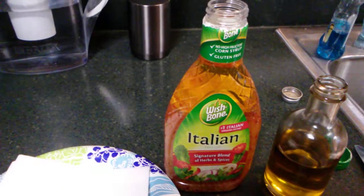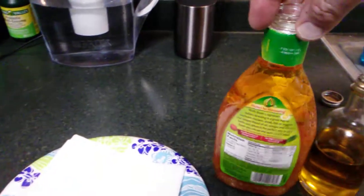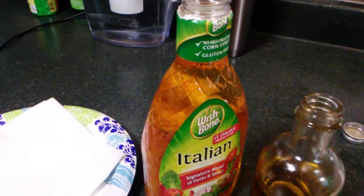At YouTube World, here's a quick tip for you to make store bought salad dressing a lot healthier. I don't care what brand you buy, I don't usually use it, but I'm going to for this demonstration.